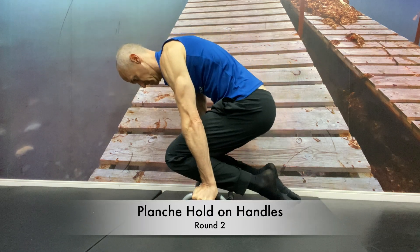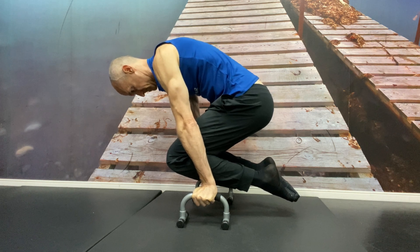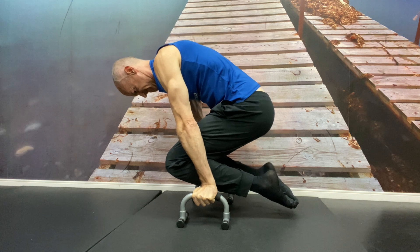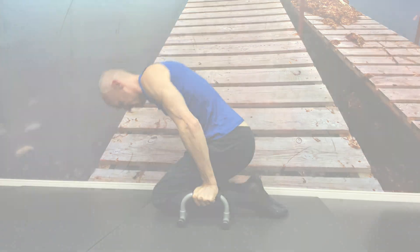The hold's much harder. You can see my whole torso and my hips dropping, just working on the strength. There's a lot of core strength, a lot of tension in the shoulders.